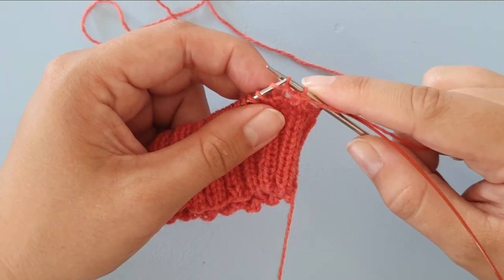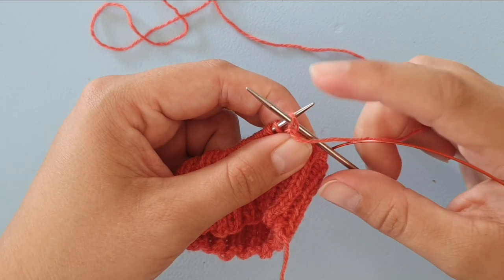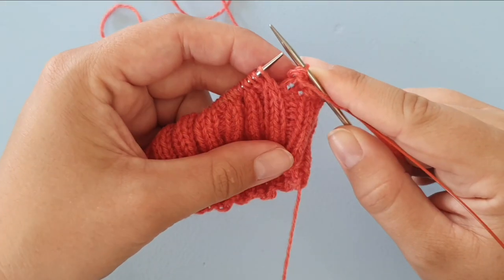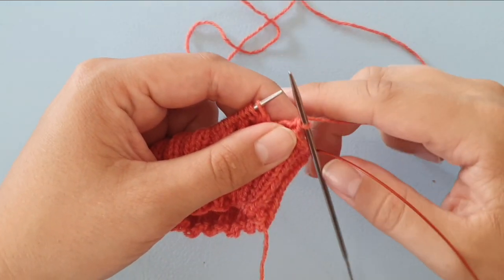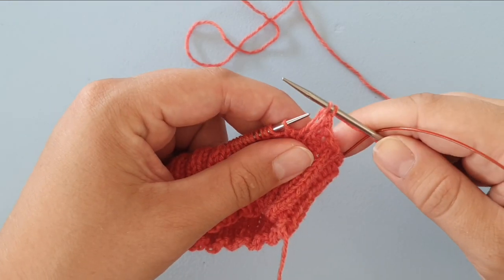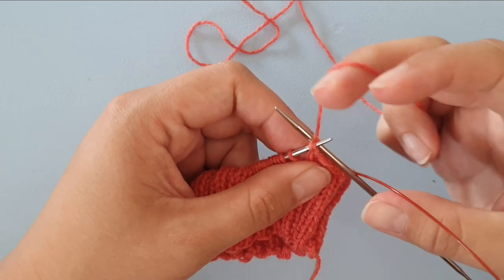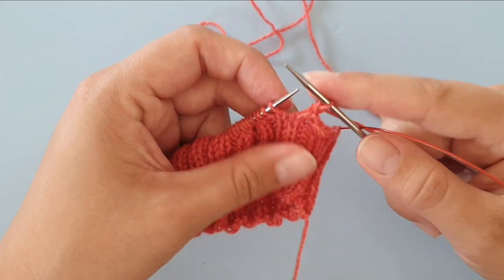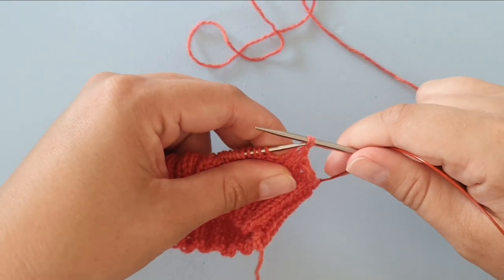The next stitch is a knit stitch, so first of all I want to move my yarn to the back. I'm knitting the stitch and I'm inserting the needle now, coming out at the front.